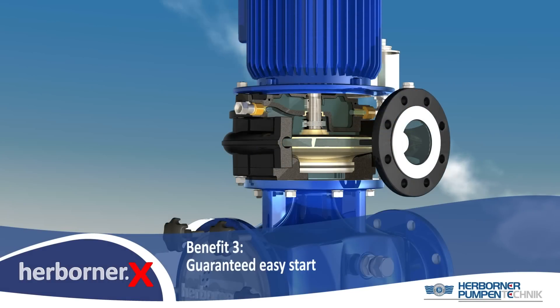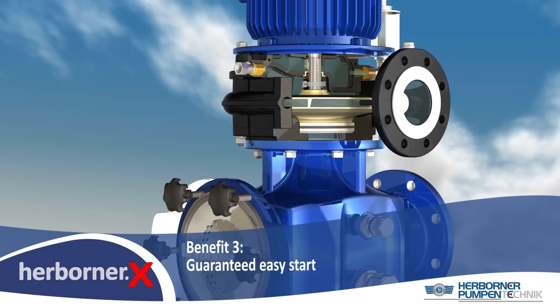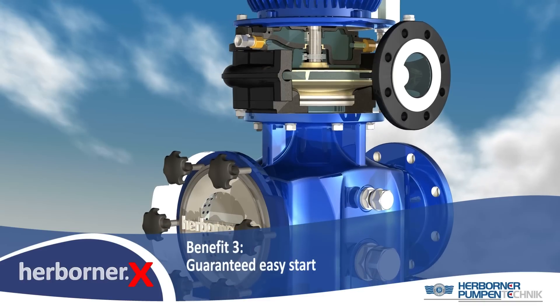No more seizing — the Herbona X with its new innovative components guarantees easy restart, even after long periods of shutdown.